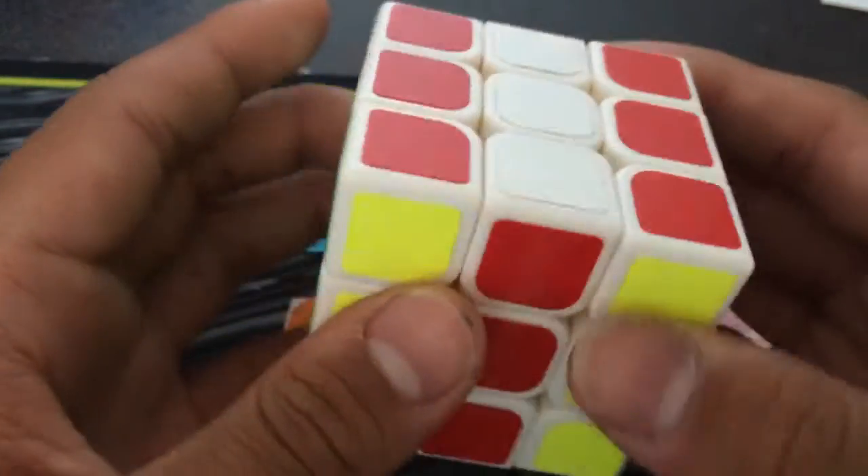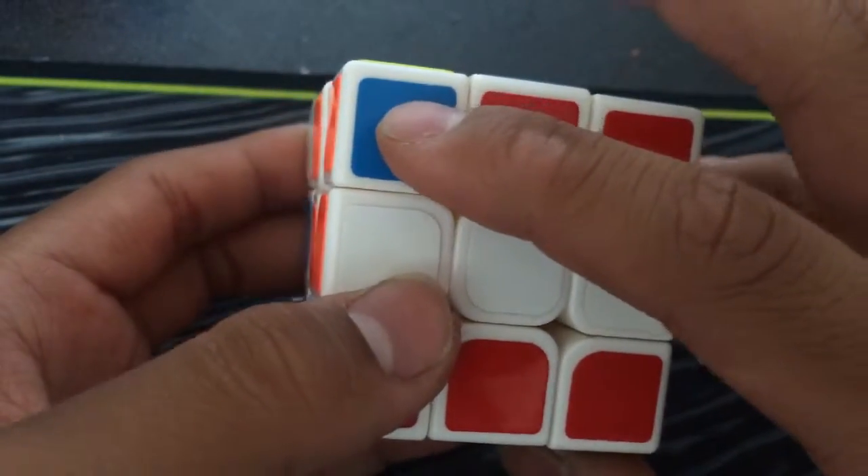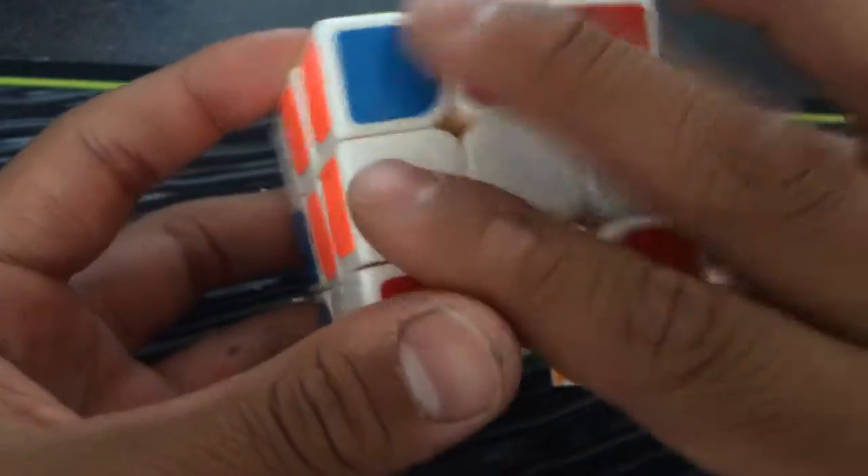Right, left inverted, down, back inverted, down inverted, back inverted. You can just rotate the cube, and then you can see here's representing the stars and the stripes here.